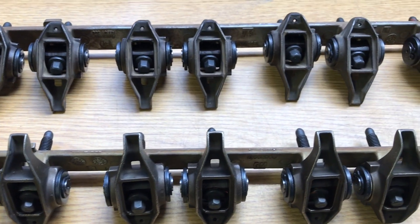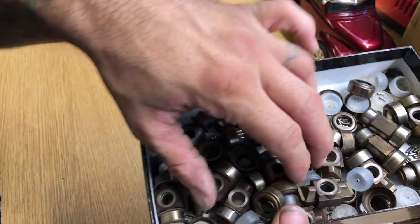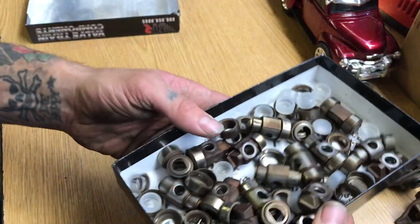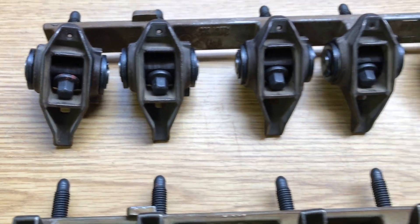Now there's only 15 more to go. We got all the bearings, trunnions, and everything installed on these rocker arms. You can see all the needle bearings that came out — and this is only some of them, a lot of them fell on the floor and are long gone by now. So now that these trunnions are upgraded, these rocker arms are good to go.